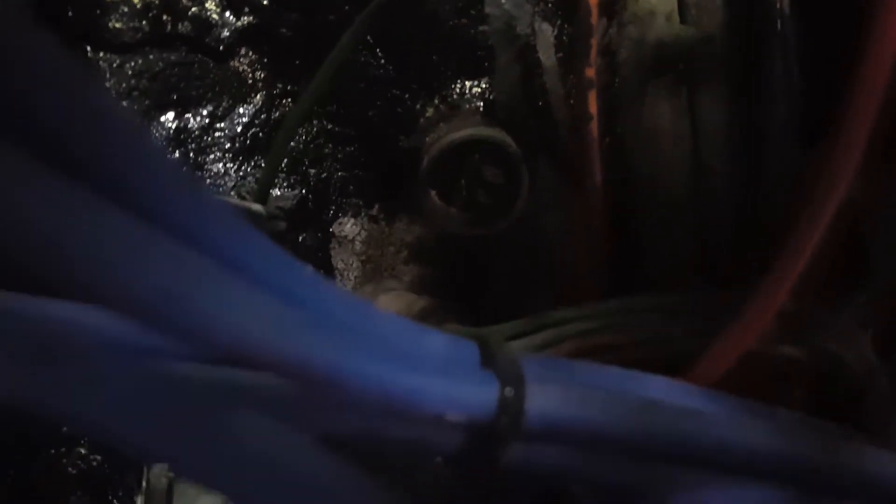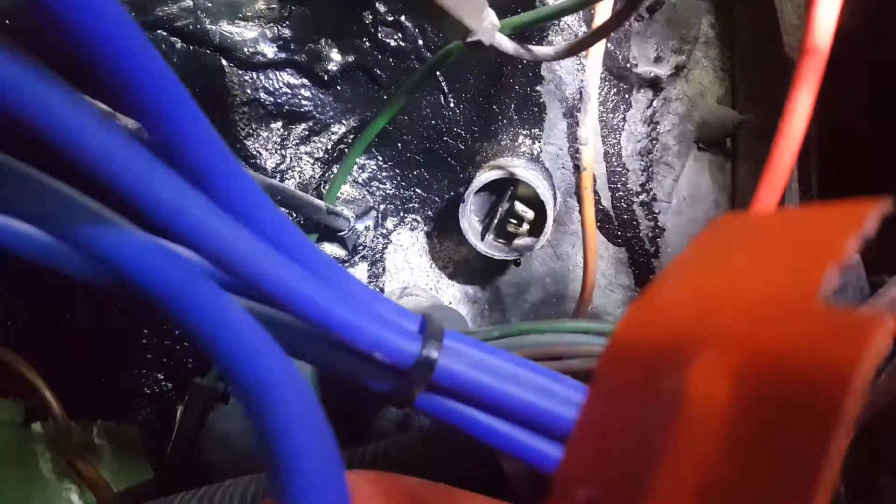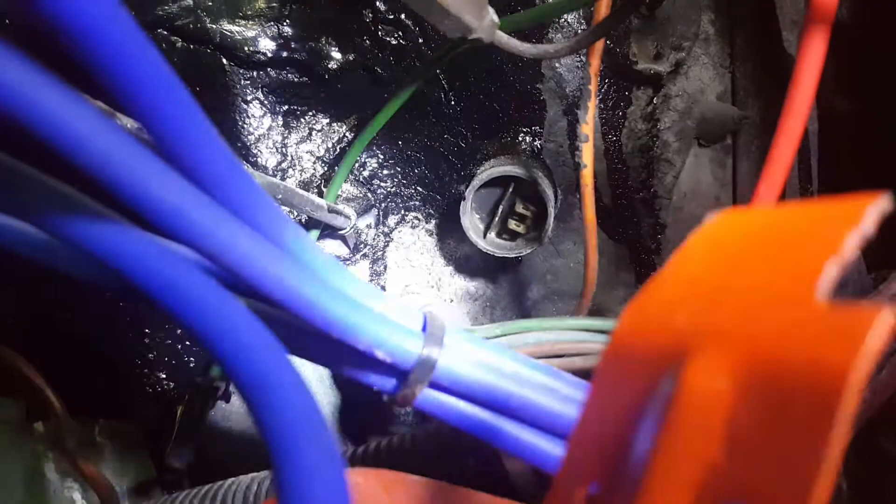I'll try and get a shot of inside it — it's a little bit difficult to get the camera in there. I'll try and focus that. That's not going to show very much. Okay, so there it is there.